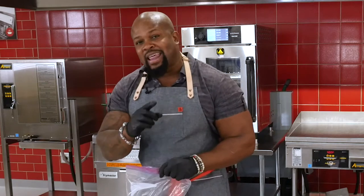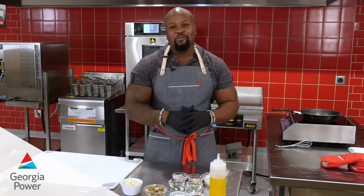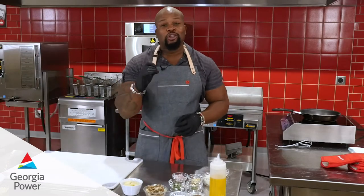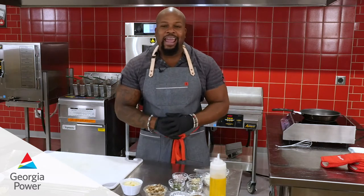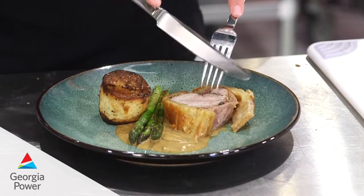So stay tuned for the next steps in this chef series. It's going to be exciting. Stay tuned, guys.